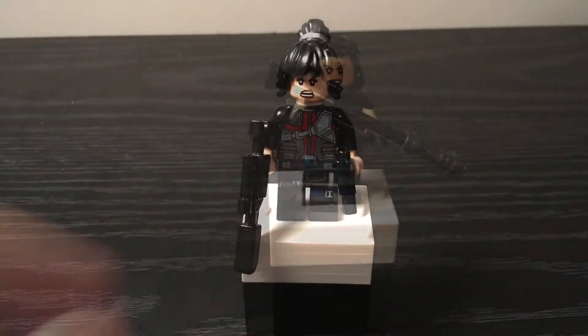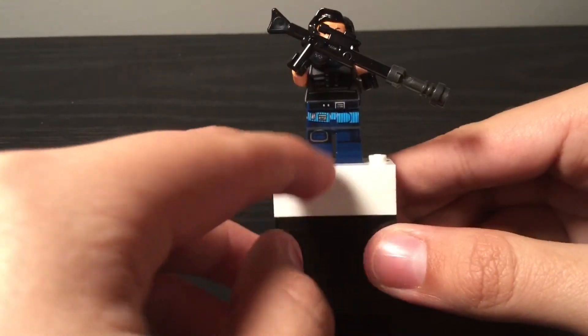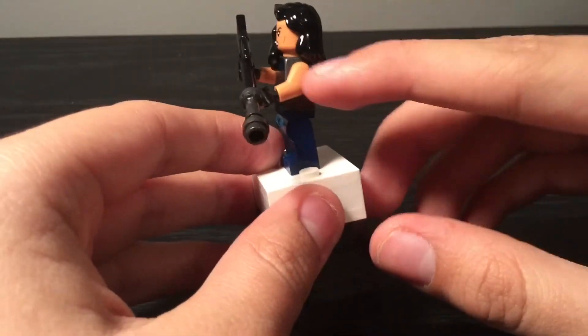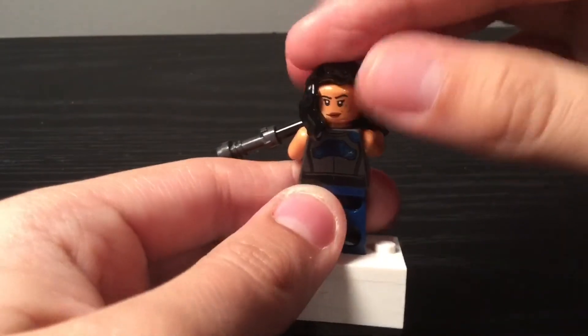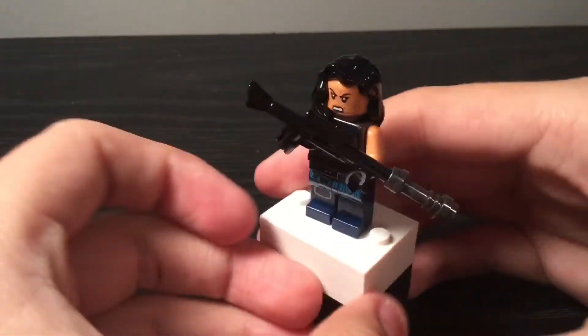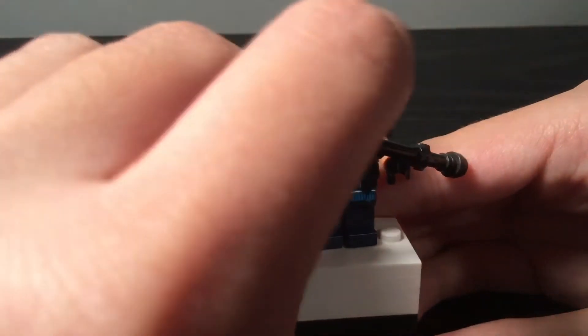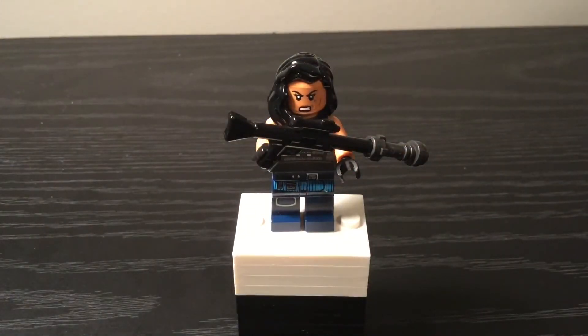Let's go off to Cara Dune. No modifications here — literally nothing. Same torso, arms, hands, hair, face, and blaster. Nothing new. I just used the same minifigure that came in the Walker set back in 2019. It's a pretty perfect minifigure, if you ask me.